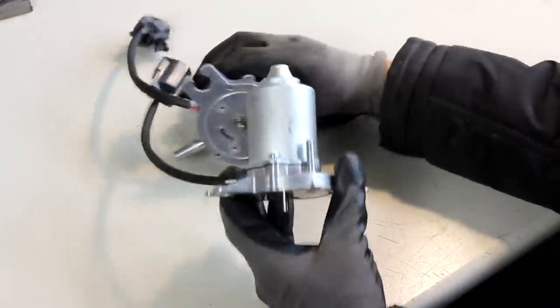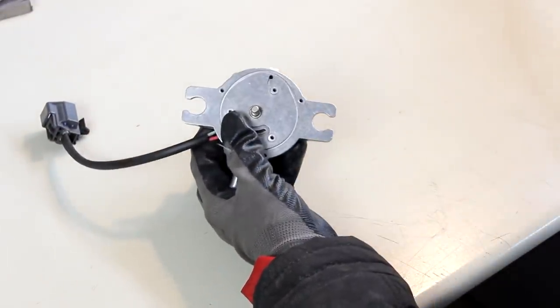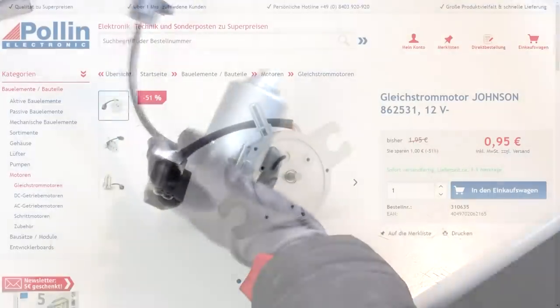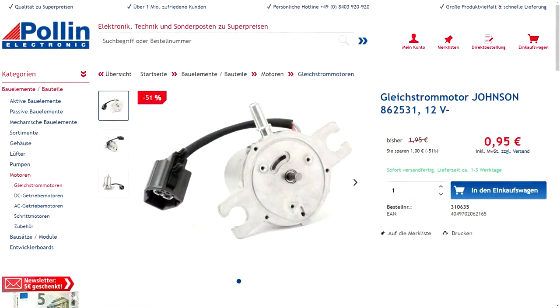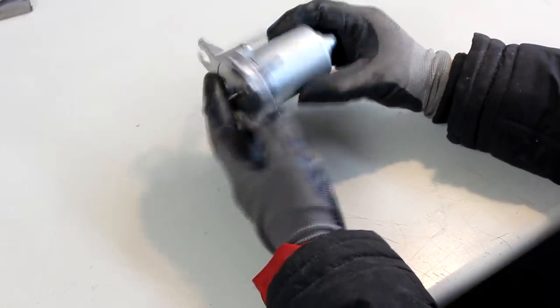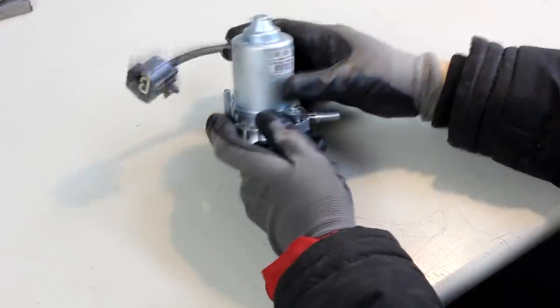In my projects I always try to use salvaged or surplus parts. The only platform in Germany that sells electronic and mechanical surplus parts is Paulin. I have no affiliation with this company, but among German tinkerers Paulin is very well known. These motors are a good example: a high quality 12V DC motor with a ball bearing and rated power of over 110 watts for 95 cents. These motors will have more than enough power to make the robot accelerate very quickly.